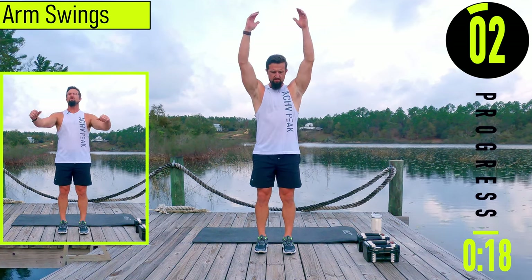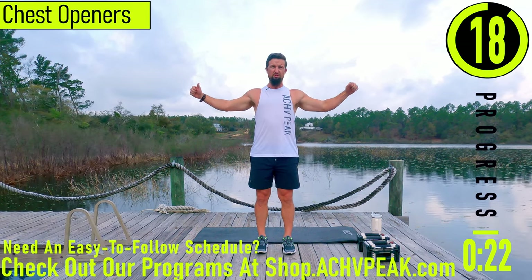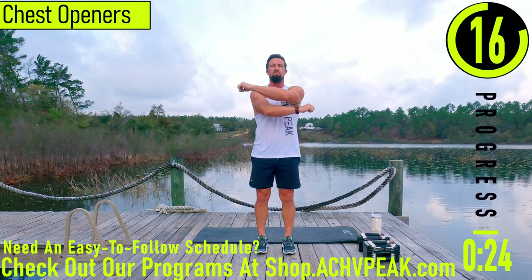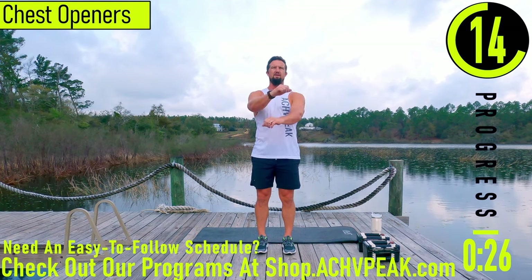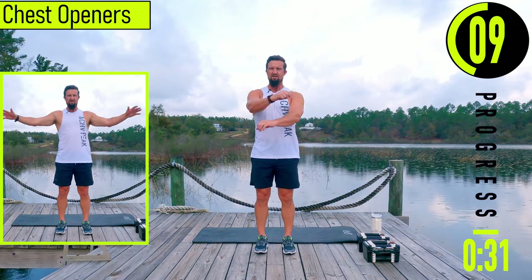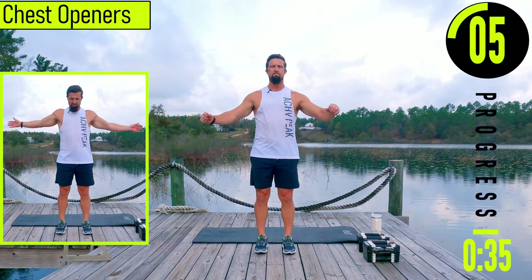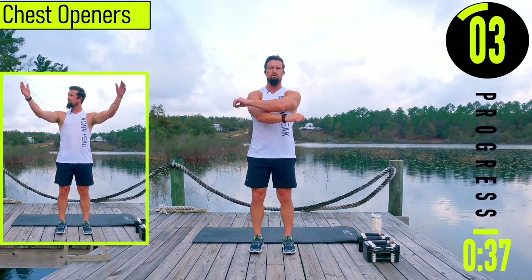Next we got chest openers. Slight bend in the elbows, pulling the arms back, stretching out the chest, and as we come across, kind of stretching out the back. Nice and easy — we're not trying to rip the chest open, just warming it up.